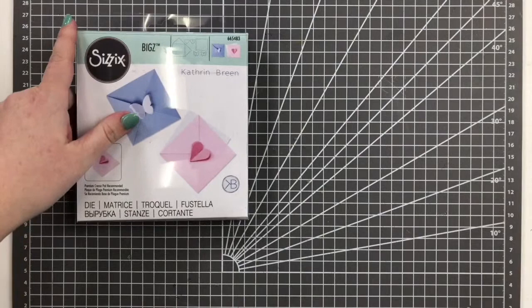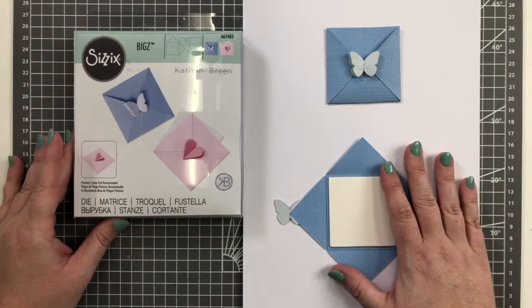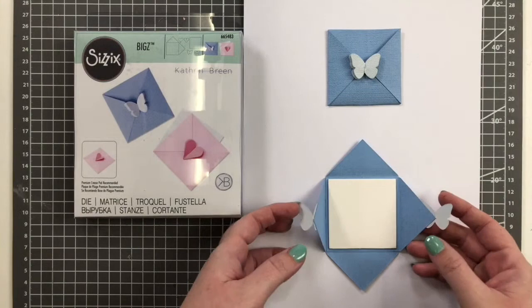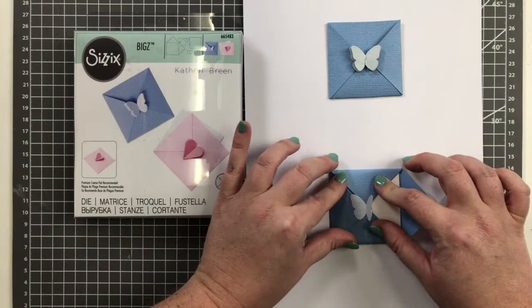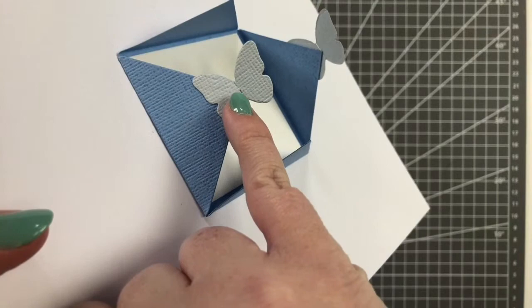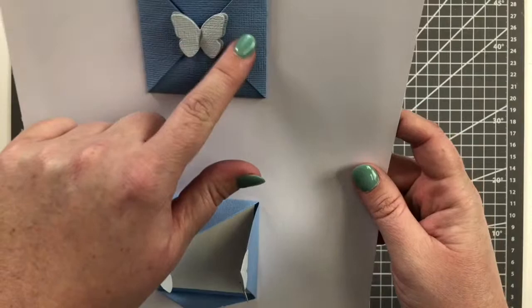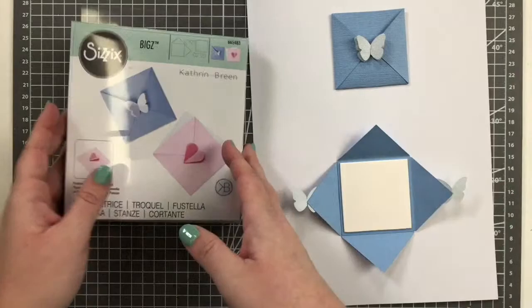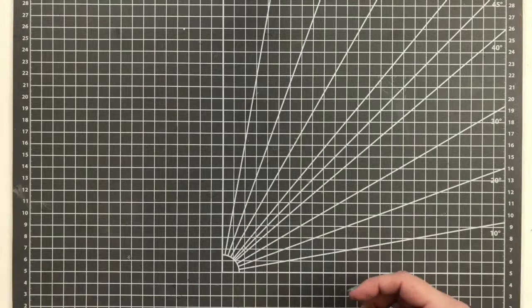Then we've got another Bigz die by Kath Breen called Mini Card and Envelope Set. You get interchangeable butterfly or heart options, and Debbie Fernella is going to be doing a tutorial on this. They come together in the middle — there are little crevices that cut in and you pull them together. They're really cute little cards you can put a little sentiment inside, stick them in a bouquet of flowers, or on a little gift.